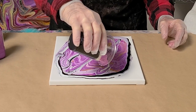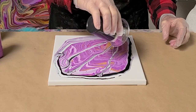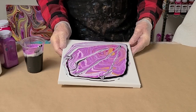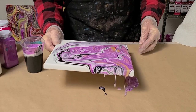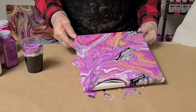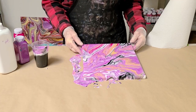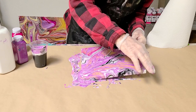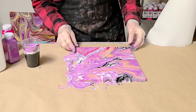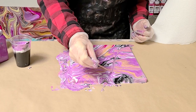I have no idea what this technique is actually called — I'm sure it's got a name. Okay, that's pretty close to what I was going for. I just want to take a stick here and drag some of the stuff up this way.